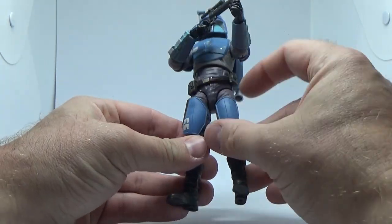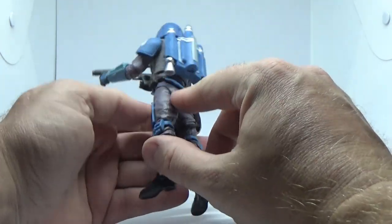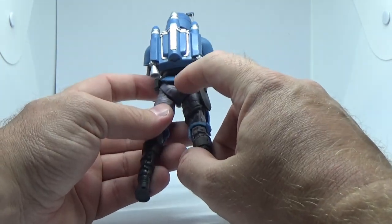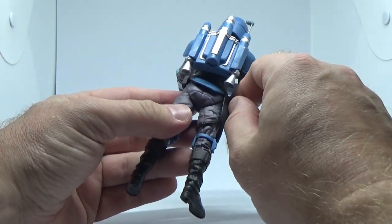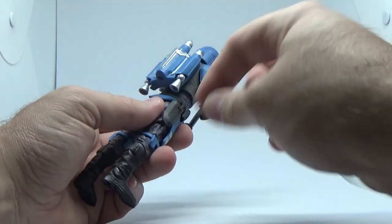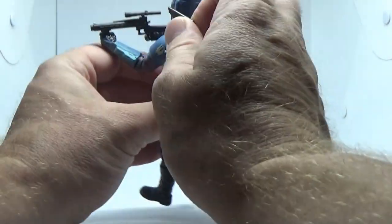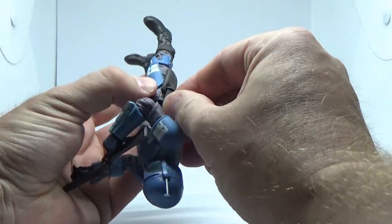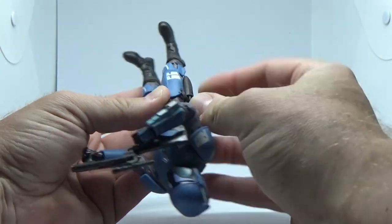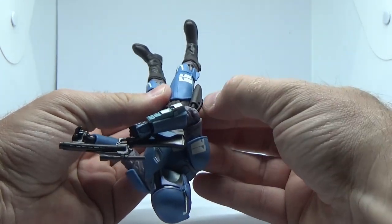He has a new belt with a couple of pouches, a back armour piece underneath, and a gun holster which will work for the blaster that he comes with — the smaller Mandalorian blaster. Just moving the jetpack out of the way to make sure it fits in nice and snug, which it absolutely does.